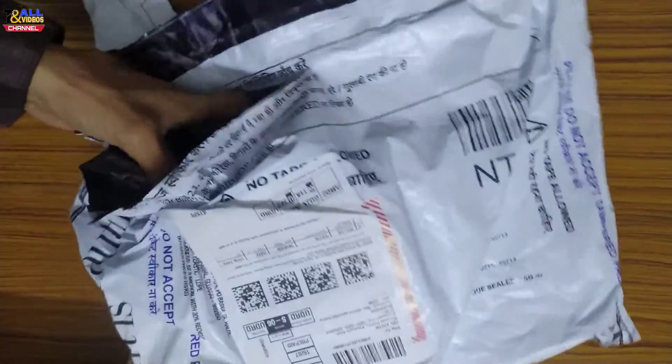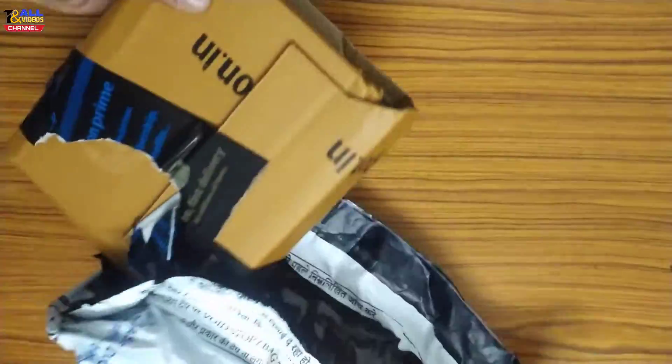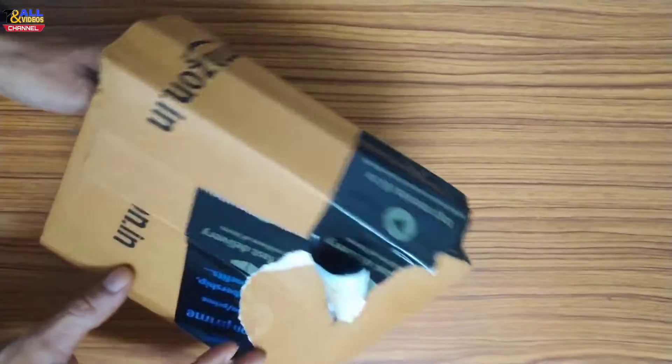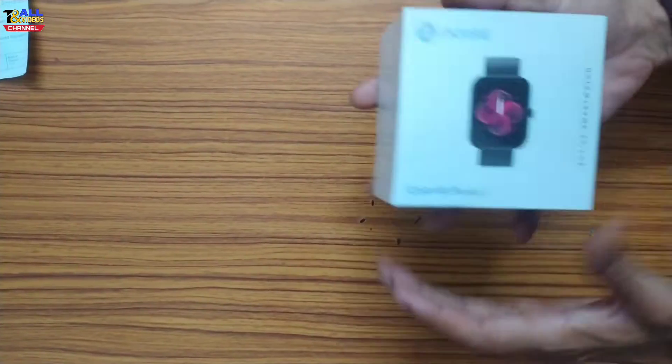Let's see what the company has given and how it works. This is very good packing. This is my bill. The bill is with the box. The watch is completely sealed packed.